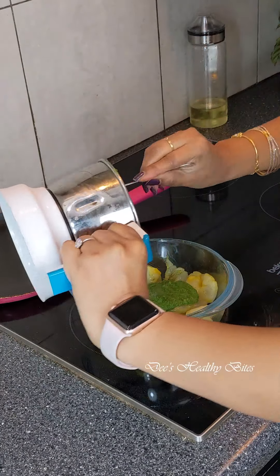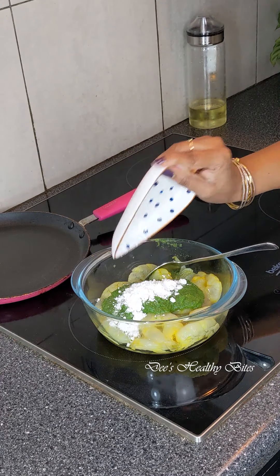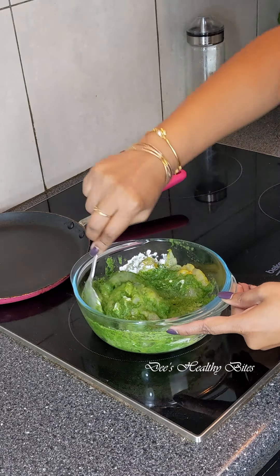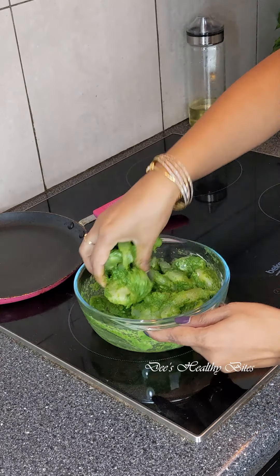This way the green sauce stays intact and doesn't fall apart. Now I'm going to add the green sauce to my prawns. I'm also going to add one tablespoon of cornstarch — that will help the ingredients bind well and stay intact with the prawns.